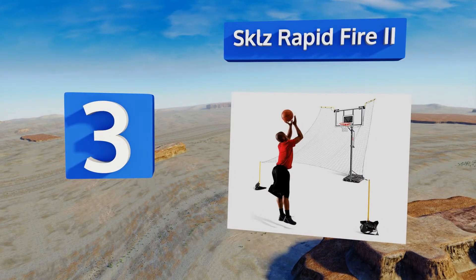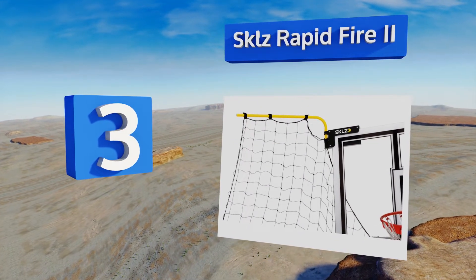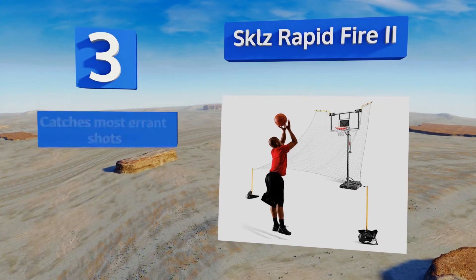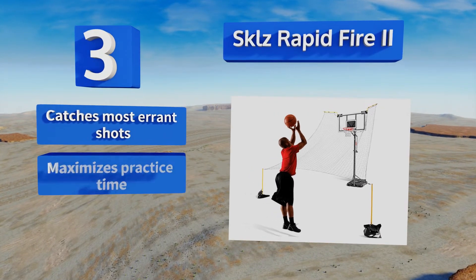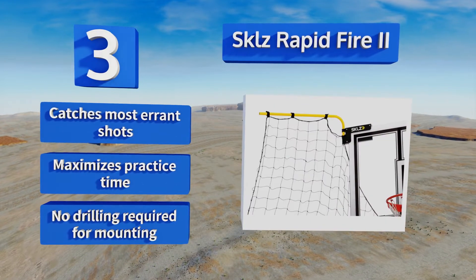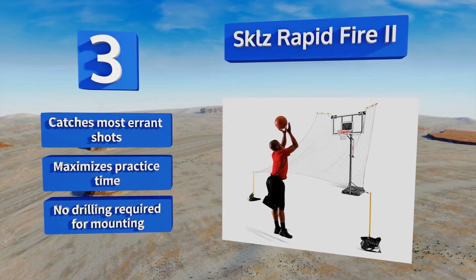Nearing the top of our list at number three, for athletes serious about upping their game, the SKLZ Rapid Fire II is a worthwhile investment. The heavy-duty net spans 13 and three-quarter feet long as a protective backstop, plus the adjustable arms fold completely out of the way when not in use. It catches most errant shots and maximizes practice time. No drilling is required for mounting.